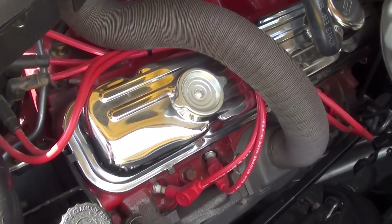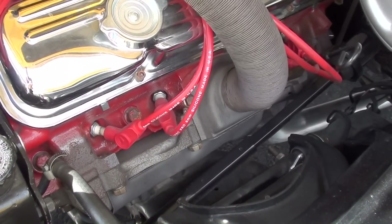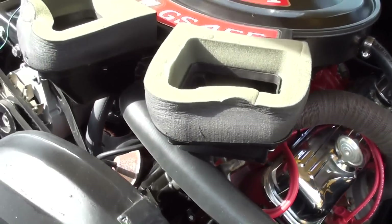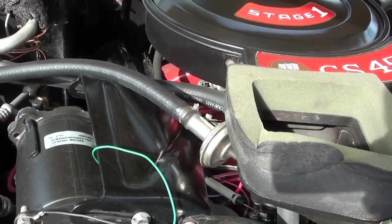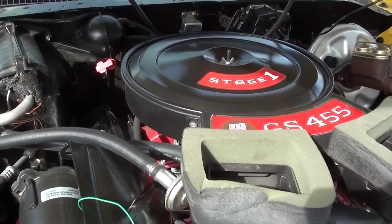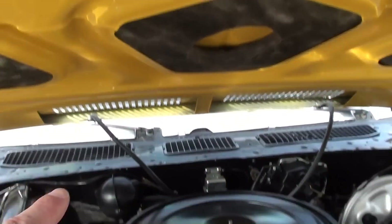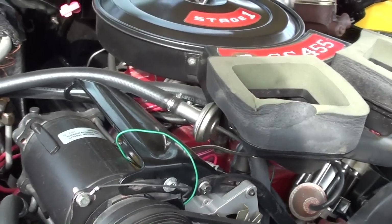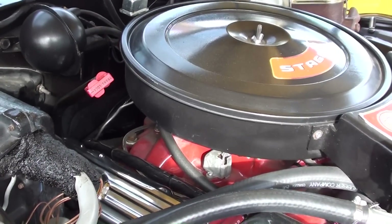You can see it's nicely detailed — you've got the chrome valve covers, original style exhaust manifolds, and your heads, intake, and block are all painted exactly like it would have been from the factory. And as part of that GSX package, you've got the dual scoops in the hood bringing in cold air, so they are functional. It's very correctly detailed under there.